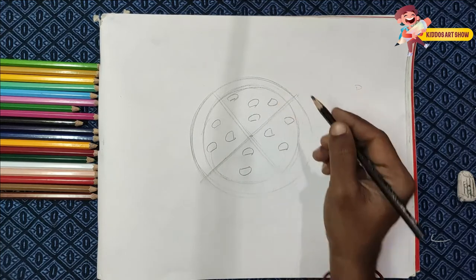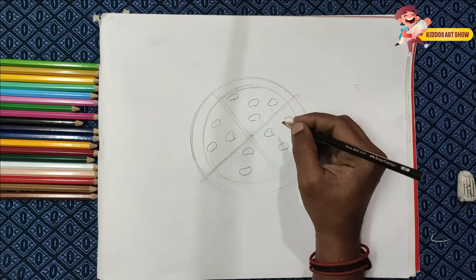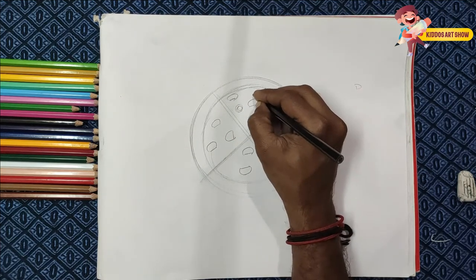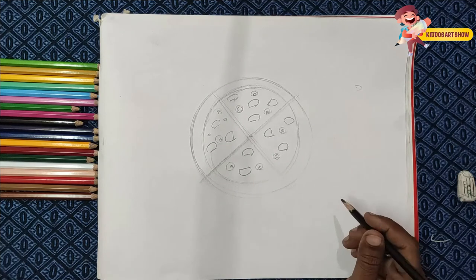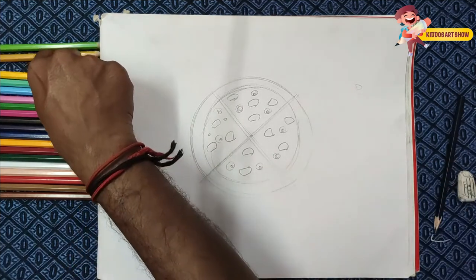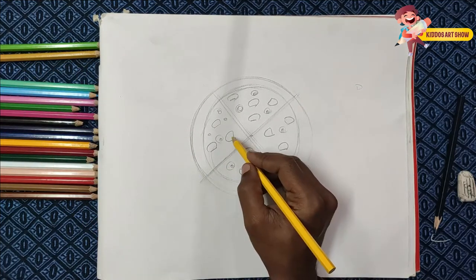We are going to group the letter D in there and add some letters into the shape. Still a circle, and we work on the pizza. We are developing our pizza now. I will color the pizza. I will color the letter D.